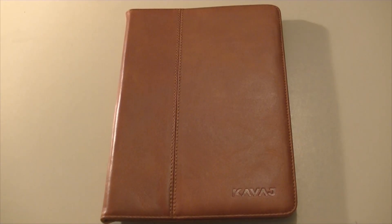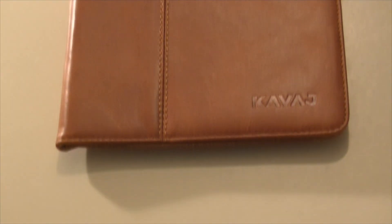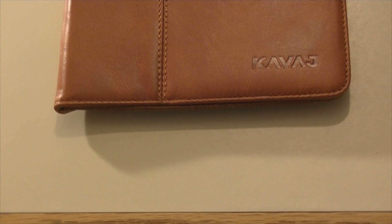This is the Kavaj case for the iPad mini. By the look of it, you can see it looks absolutely amazing and the leather on it is very durable and it feels very good in the hand. This case also comes in a gray and I believe a black color. This is the front of the case where you'll find just this little leather strap and a Kavaj logo — it looks very good and grabs people's attention because it's leather.